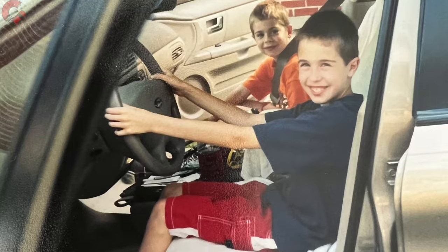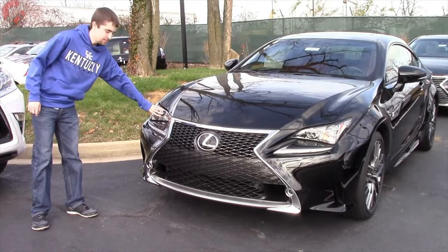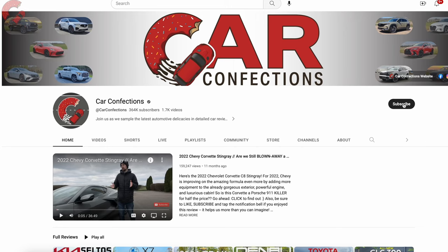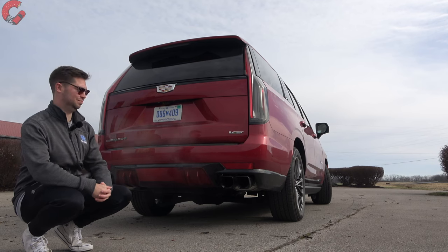If you're new here, we're brothers, and we've been reviewing cars since we were 12 and 16. We may be young, but we love cars, and we'd love for you to subscribe to be part of our Car Confections family. Let's learn a lot and have some fun with all the latest cars.